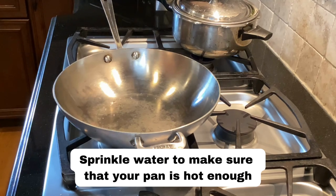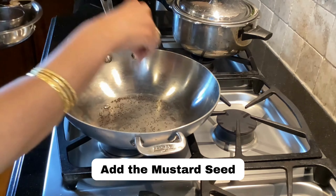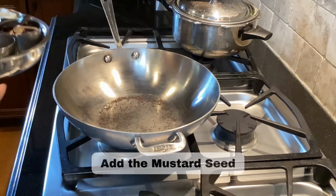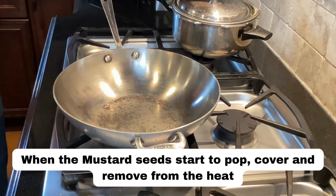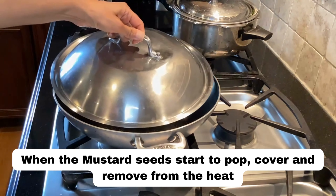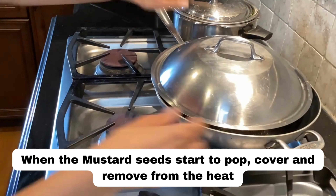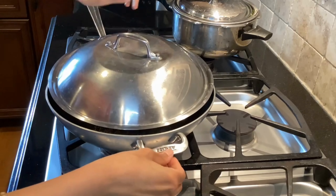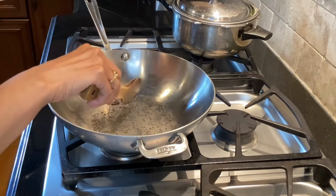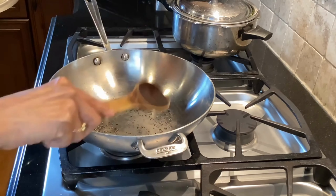Let's get cooking. Add a drop of water to make sure the skillet is nice and hot, and I'm going to start by popping the mustard seeds. As soon as they start to pop, remove the pan from the heat just for a few seconds to make sure they are not burning. You can easily smell the real flavor of mustard once they've popped.